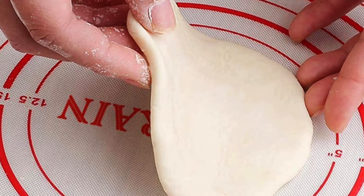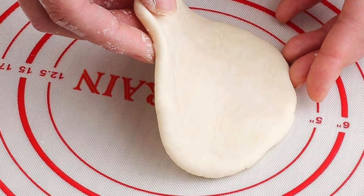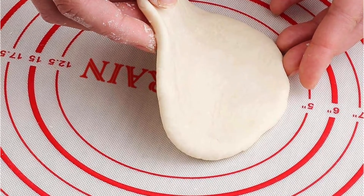Its key features are: made of premium silicone with glass fiber, nearly twice as thick as other mats, comes with 100% satisfaction guaranteed, and measurement markings on the surface.